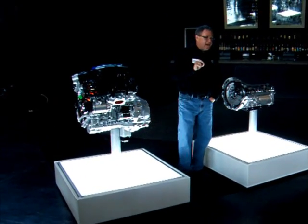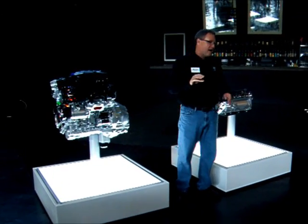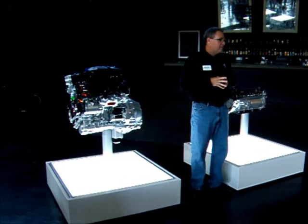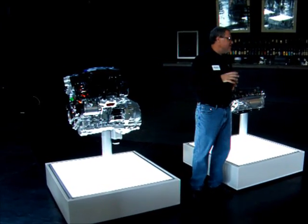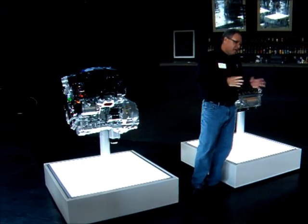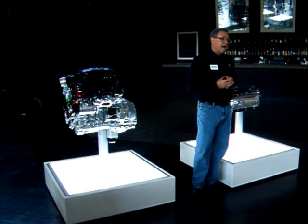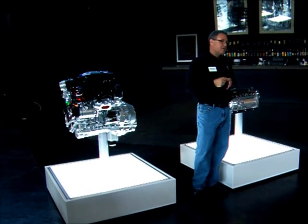One nugget is engine stop-start. On our HFE model — that high fuel efficiency model — engine stop-start will be standard equipment. It's not your hybrid technology; it's all starter-based. Basically, what happens on engine stop-start is that the customer pulls up to a street light or stop sign, the engine will power down. Once that customer comes off the brake pedal, the engine will come back on.